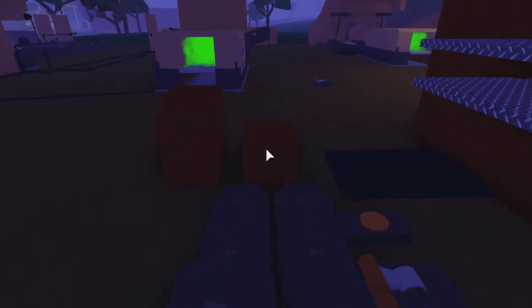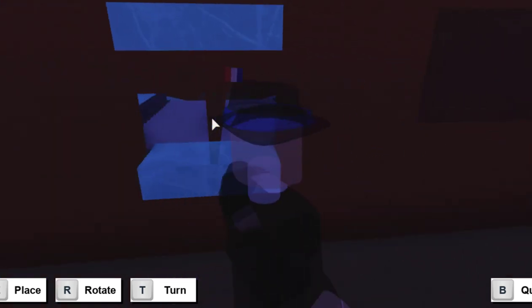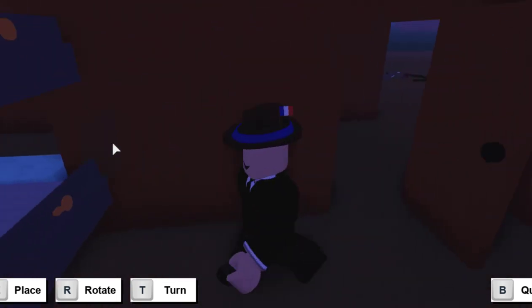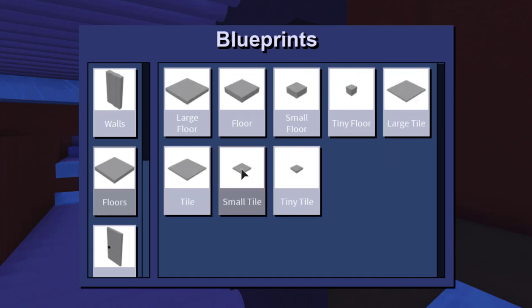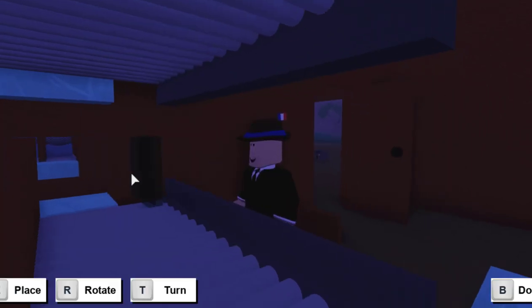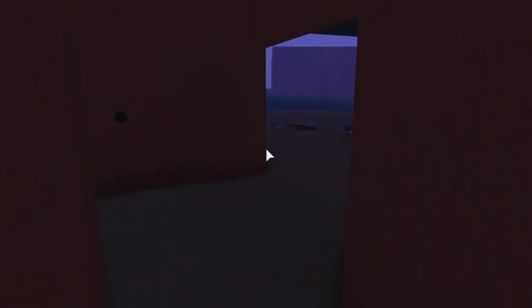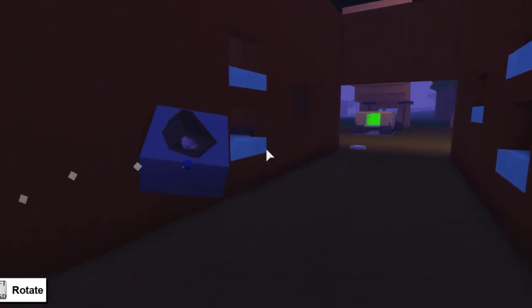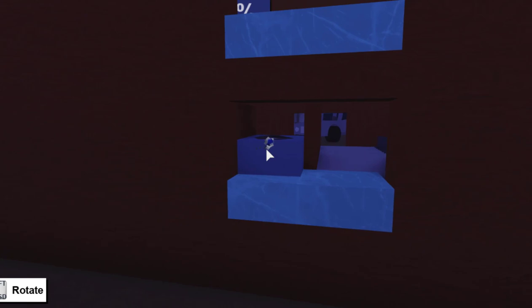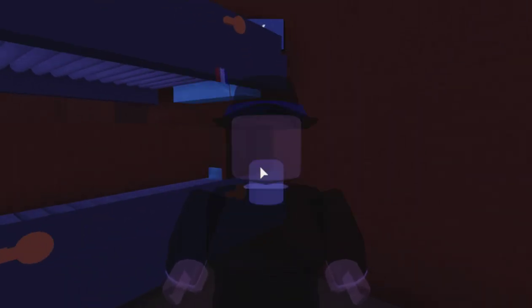Once you've completed that, grab another small tile and bring it around front here. Place it right next to the wall — this one is kind of hard to place, so you might just need to get another blueprint in here so you can actually place the small tile in there. A crucial step is making sure that one of the logical components can actually fit in that space — just grab one, and yep, it fits. Now run another line of small tiles all the way back, just like you did for the middle.